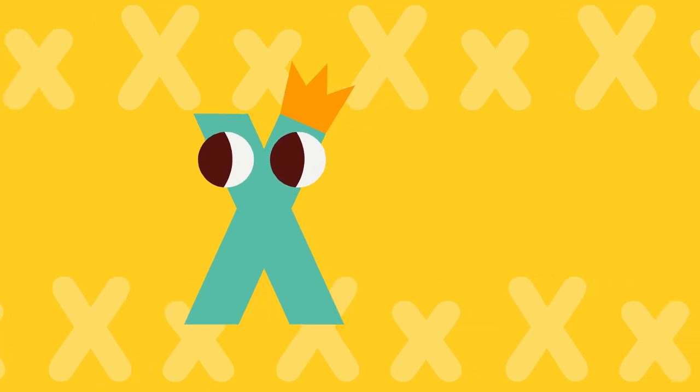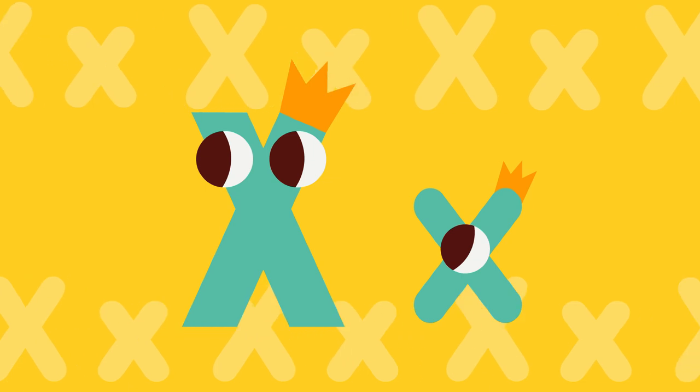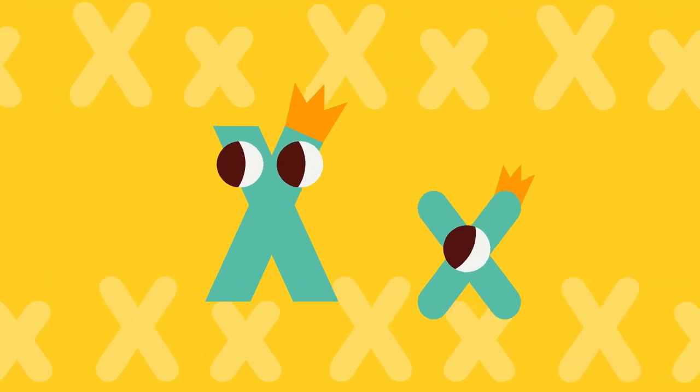This is big X. This is small X. Let's learn the sound of letter X. X sounds like X, X, X.